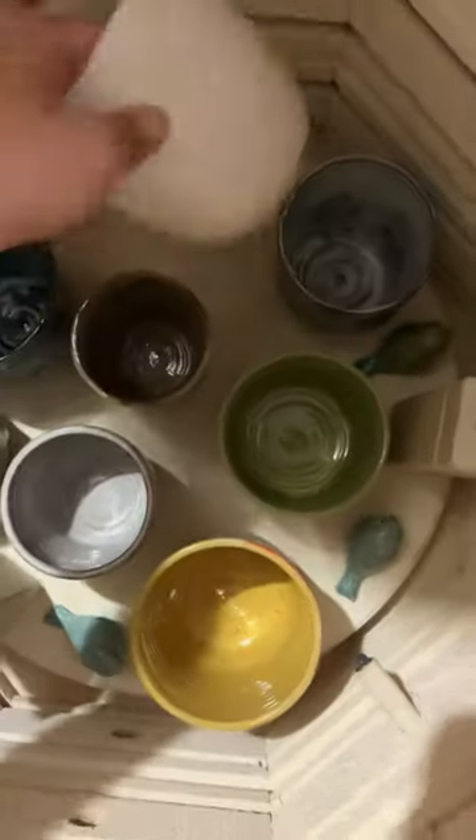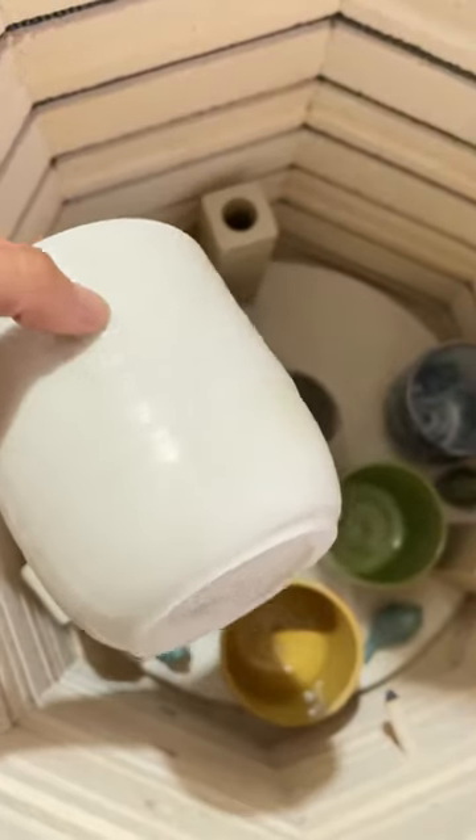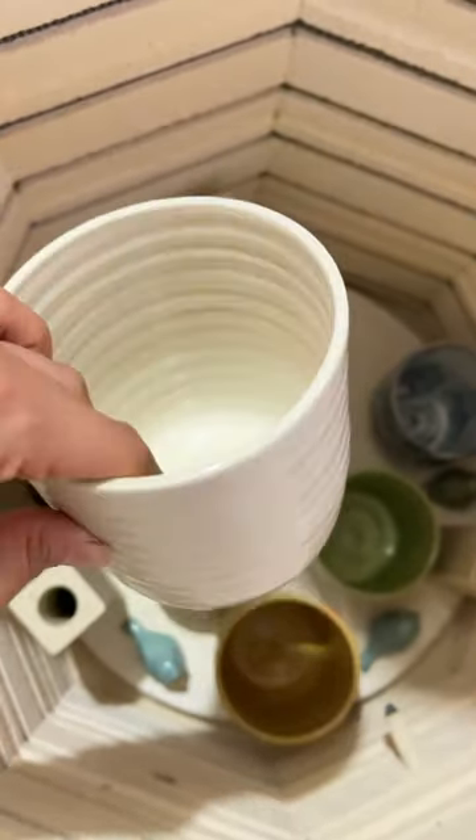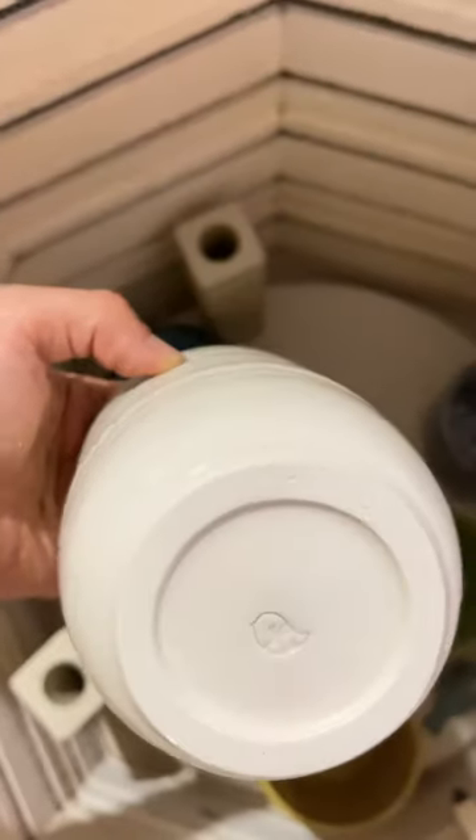I believe this is porcelain, so I need to test it out with some light inside and see if I can shine light through. It's just clear, I believe, but it's very white.